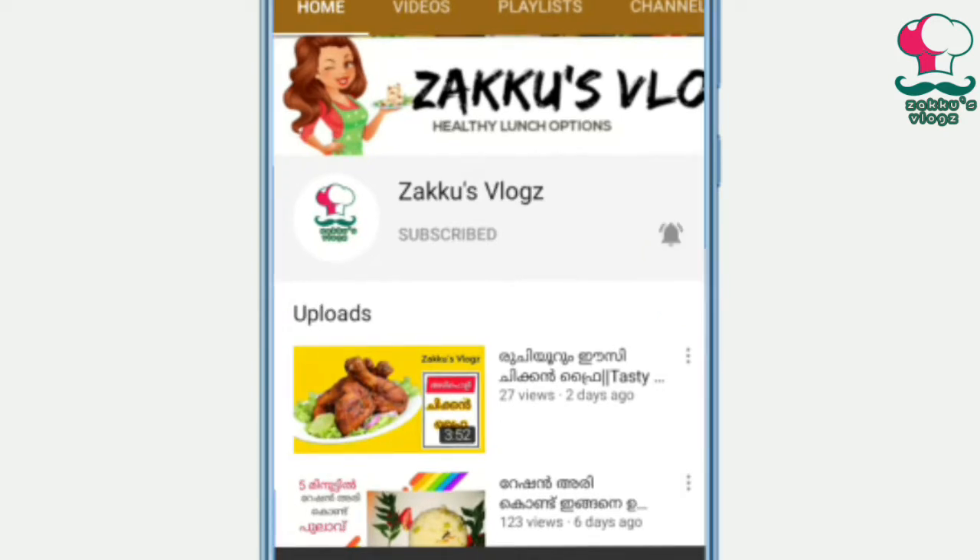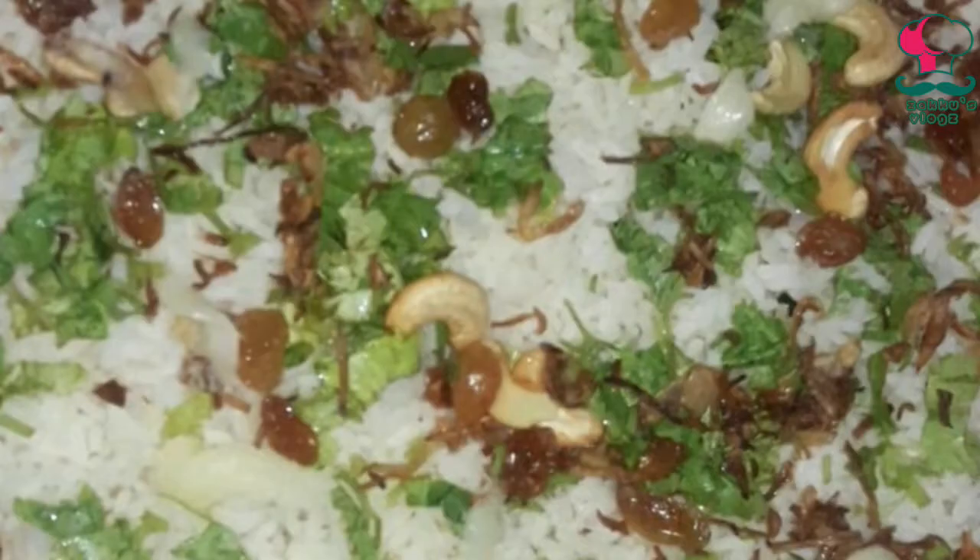Now we are going to show you how to do chicken biryani. Let's go to the video.